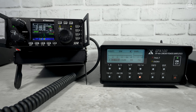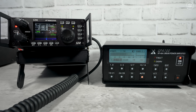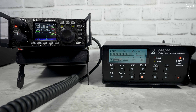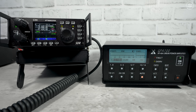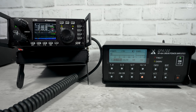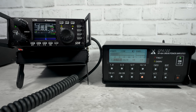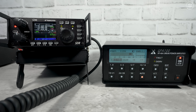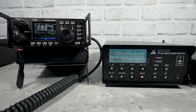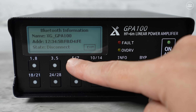With the G90 set to 5 watts output and the amp engaged, let's try to make a contact on the 10 meter band. M0DQW calling... after a few calls, a contact was made into the USA from the UK, receiving a 5 and 9 report. A quick exchange with Matt completed the contact — a nice result straight away.